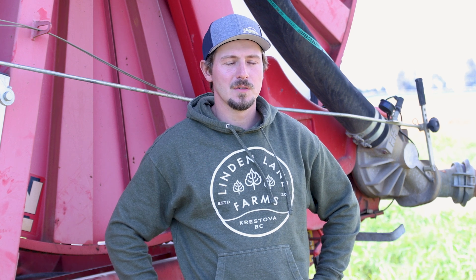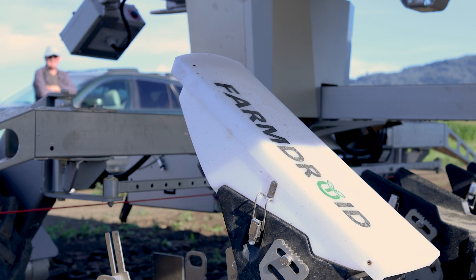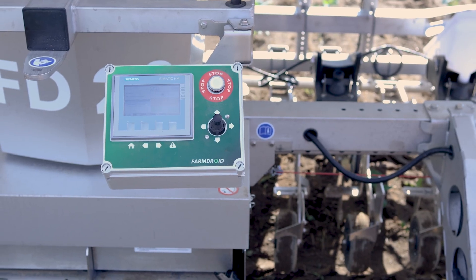The Farm Droid does have certain limitations if the weeds are getting too large or the crop is too large. But if you're using the system properly, the automation is going to allow you to continue to weed and not get that build-up of weeds like you typically see on a farm.